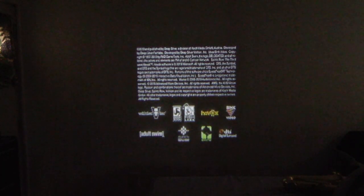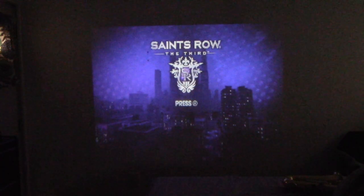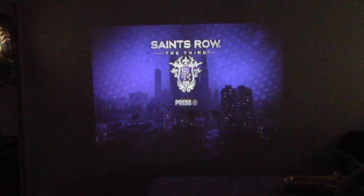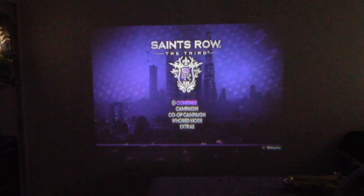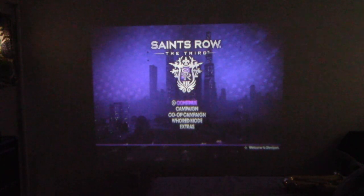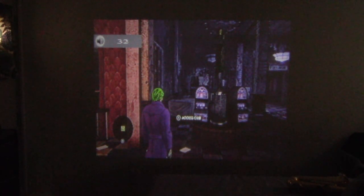I cannot read any of that text on screen. I can see something like 'do not turn off your console' — the only reason I know it says that is because I've seen it so many times. This is the audio from the projector, this is the image from the projector. This is not a flat wall so that is adding a little bit of texture. The volume is maxed out at 32.